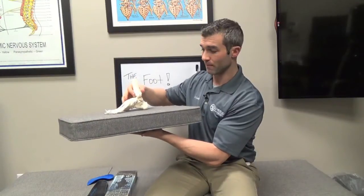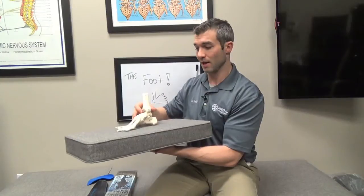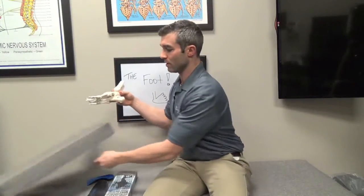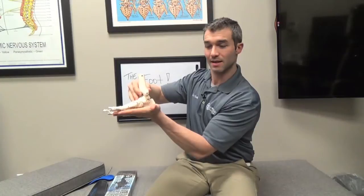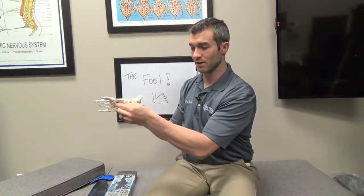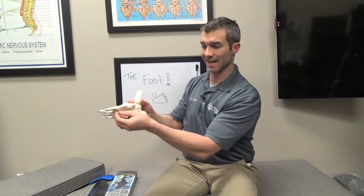A lot of people have foot problems because our feet were never designed to walk on concrete all day. The earth was supposed to conform to our foot — we were supposed to walk on dirt and grass where the foot could articulate around soft surfaces. Now we put our foot in a rigid shoe and walk on hard man-made surfaces like concrete and asphalt. As a result, the foot starts to pronate or flatten, the ligaments stretch, and the bones misalign, stretching the plantar fascia and creating plantar fasciitis, which can even lead to a heel spur.